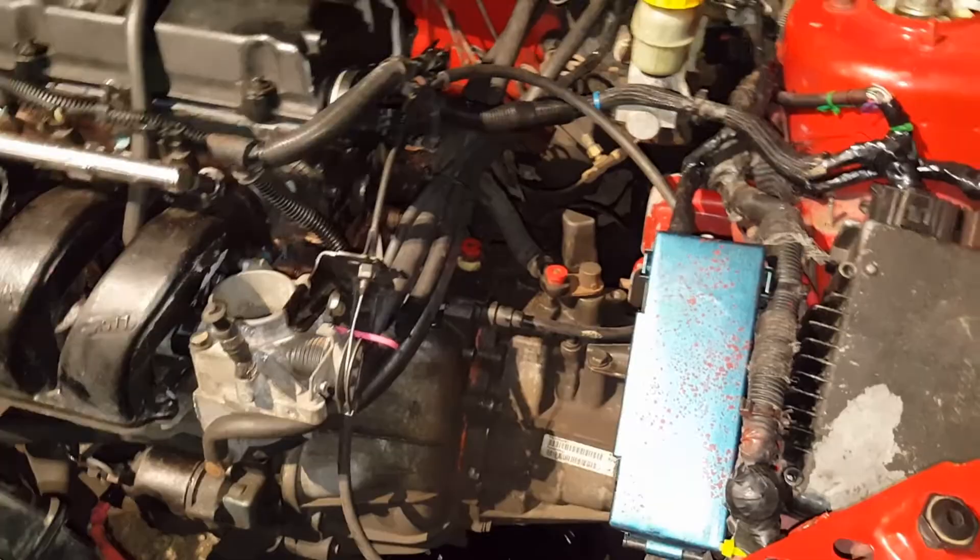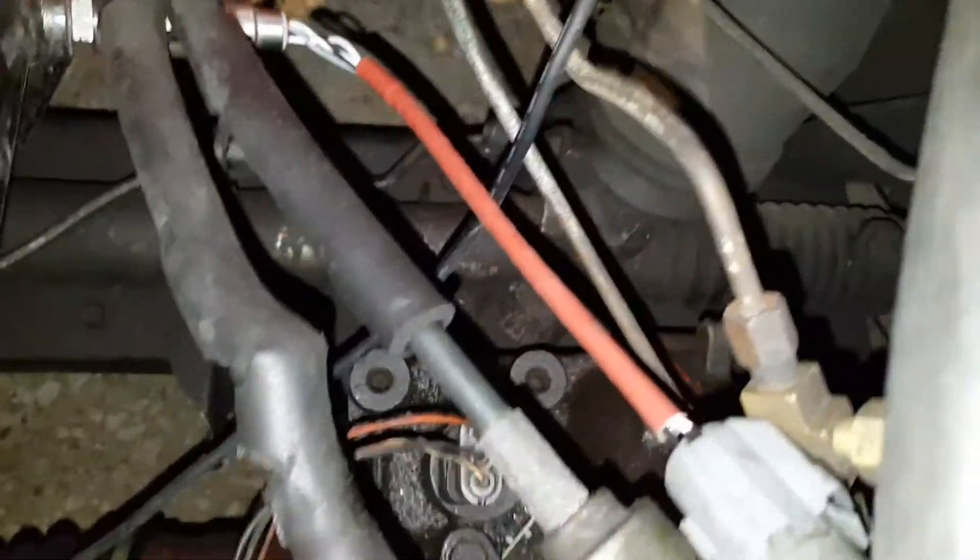It feels like something popped off. We're going to drop the trans — it's pretty easy. We got the wheels off already. We're going to drain the fluid right now, and we popped the speed sensor out right there.